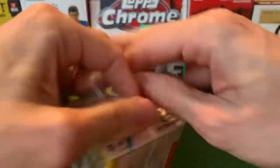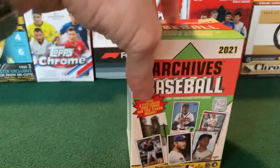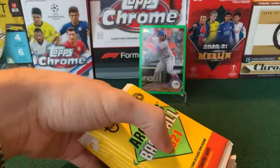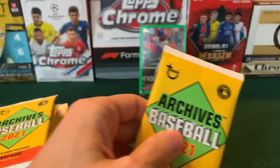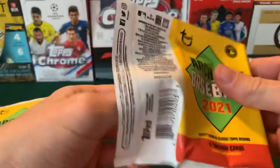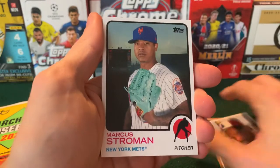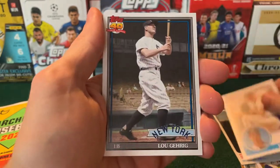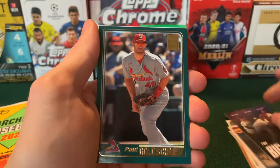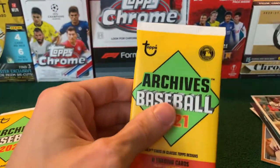Now on to box number two. Let's see if we can do any better in this box. I'll give that one like an average grade — it's probably like a C. What you'd be expecting if you were buying one of these. First pack of box two. Bregman on the Peel Away, Andre Dawson, Strowman, Maddox, Lou Gehrig. Another Big Three, but this time it's Glavine, Smoltz, and Greg Maddox. Goldschmidt. And another one — Albies. We'll go a little bit faster this time since we've seen the designs.